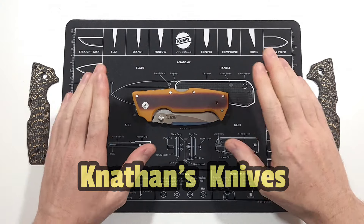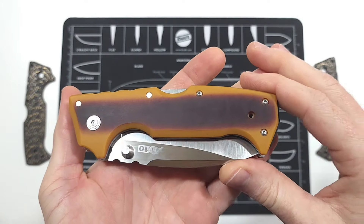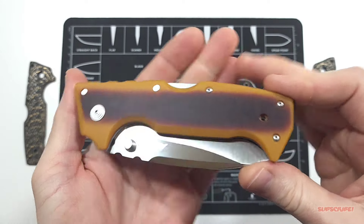Hey everyone, thank you for joining me. I just wanted to give you guys a close look at the custom scales that I just finished for the Cold Steel AD-10.